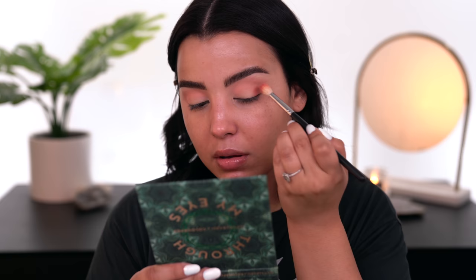The next shade I'm going to pick up is called Nostalgia. I'm going to take it on that same M441 and deepen up my crease. With this shade I'm only going to focus it right here in my crease - I'm trying not to take it above that transitional shade because I do still want a little bit of that peeking through.